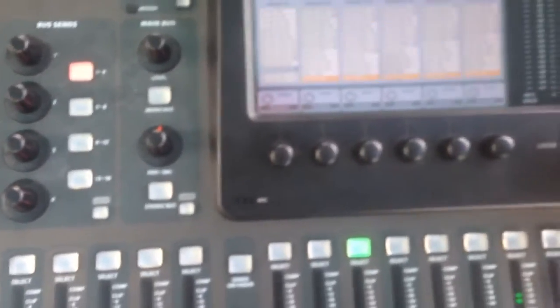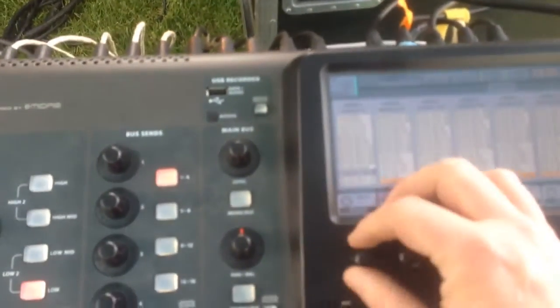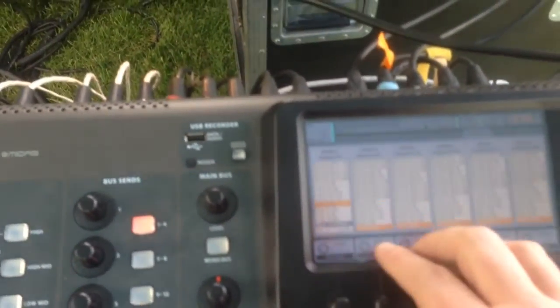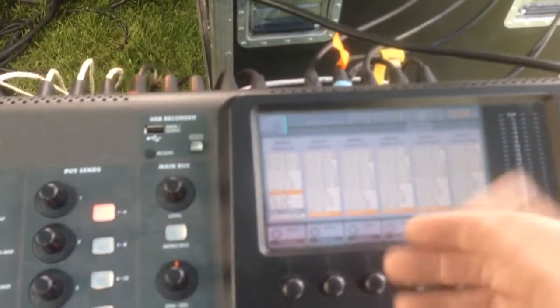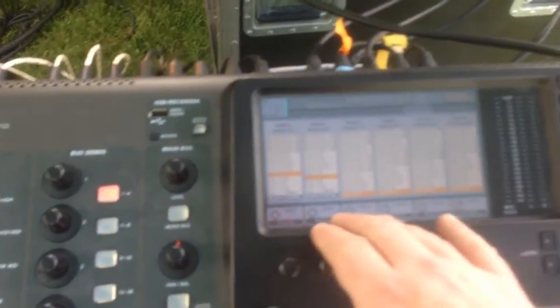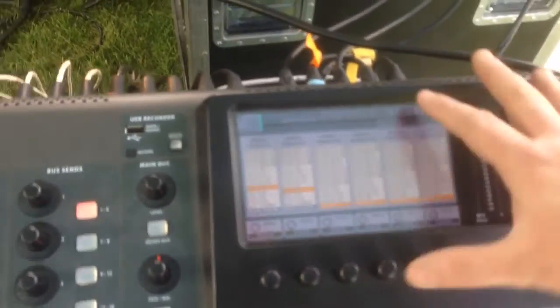On the front of house X32, its AES 50 settings are set to outputs 1 through 8 and 9 through 16, because there are only 16 outputs in total on AES A.